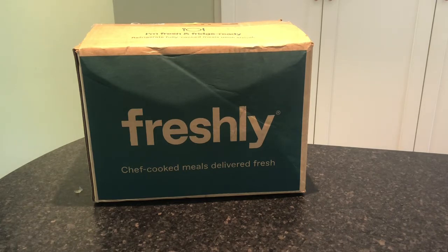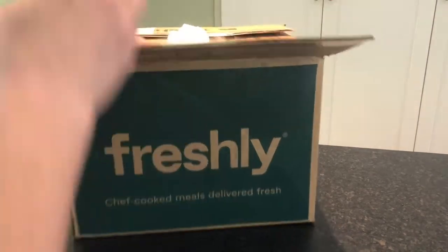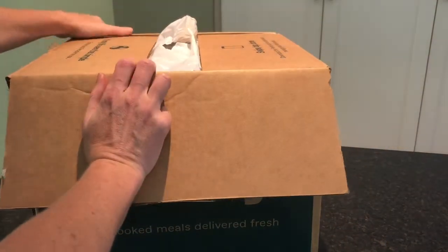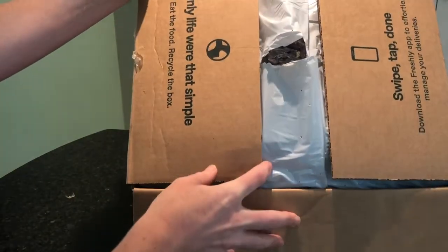They've just added protein add-ons and side dishes, and they also have a variety of dietary filters like dairy-free, low-cal, and low-carb.